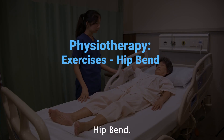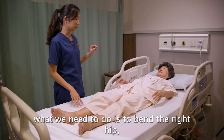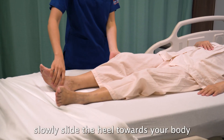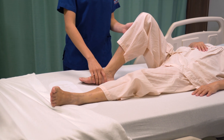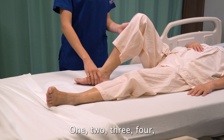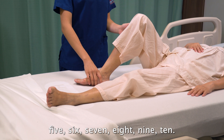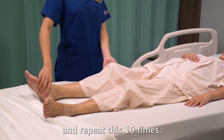Hip bends. For the first exercise, bend the right hip. Slowly slide the heel towards your body and then hold it there for about 10 counts, then slowly bring it down. Repeat this 10 times.